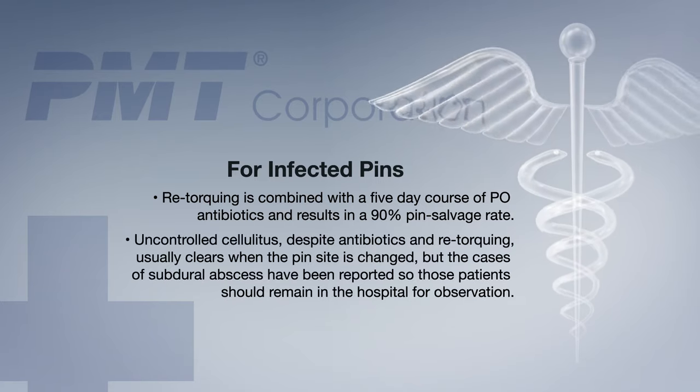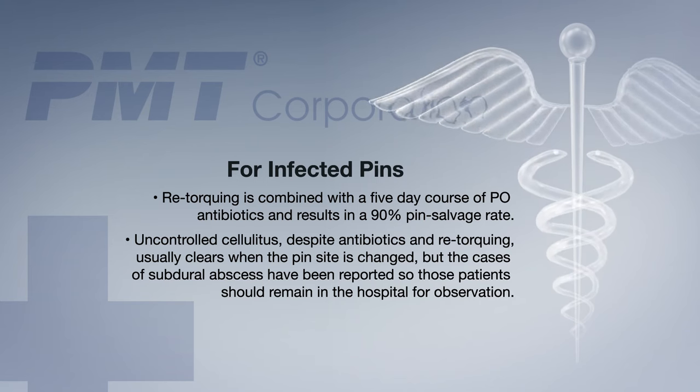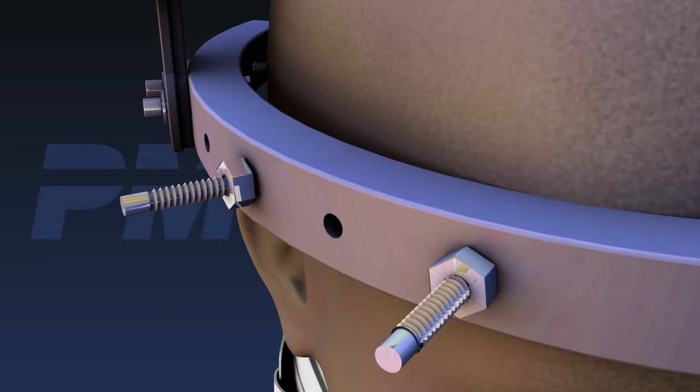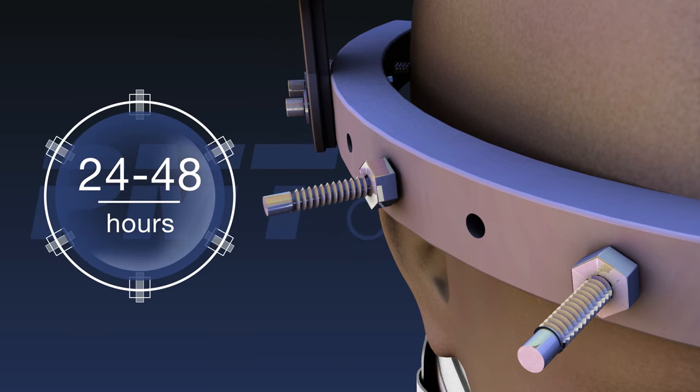Uncontrolled cellulitis, despite antibiotics and re-torquing, usually clears when the pin site is changed. But cases of subdural abscess have been reported, so these patients should remain in the hospital for observation. If a pin fails to gain purchase during insertion or re-torquing, it should be switched to an alternate site. If this occurs, the patient should be observed for an additional 24 to 48 hours in the hospital. The lambswool liners provided with the PMT halo orthosis offer excellent protection against skin breakdown and are easily exchangeable when soiled.